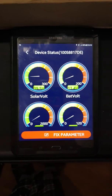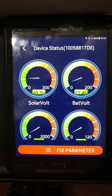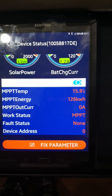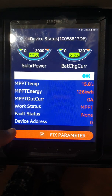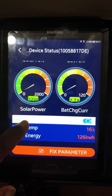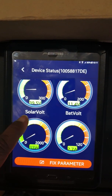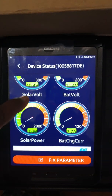I'm going to go inside and show you how it looks on the tablet. This is how it looks — very easy, self-explanatory. This shows the actual settings, the temperature, the MPPT energy I've been using so far, the work status, fault status, device address — everything is very simple. Literally, you don't even have to look at the unit when you have it on your tablet. I have mine outside and I just check it on the notebook or tablet to make sure it's charging.